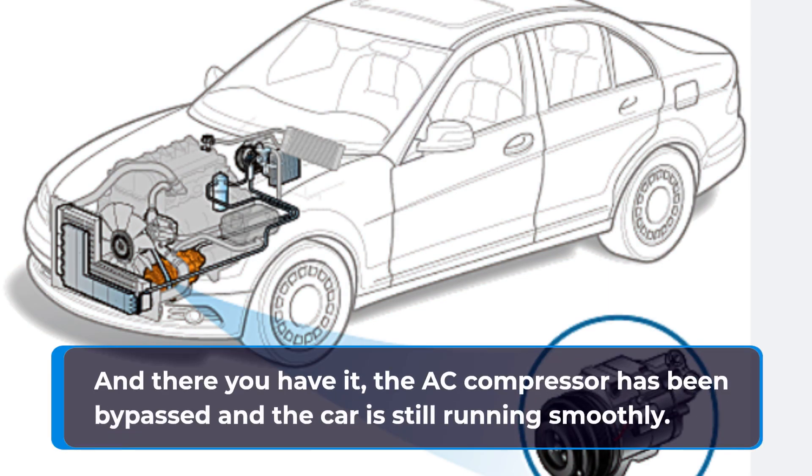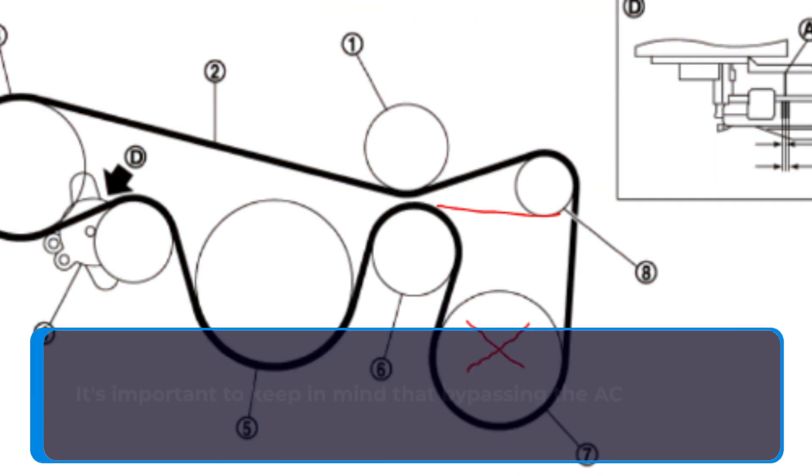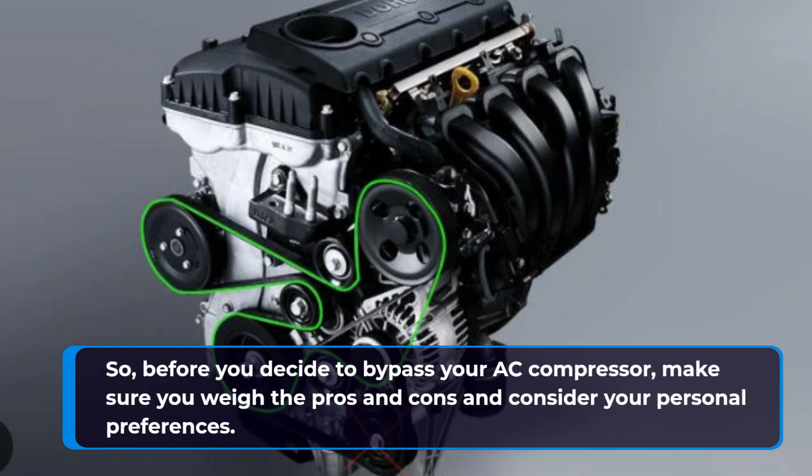And there you have it — the AC compressor has been bypassed and the car is still running smoothly. It's important to keep in mind that bypassing the AC compressor means you won't have AC in your car, which could be a deal breaker for some people, especially during the summer months. So before you decide to bypass your AC compressor, make sure you weigh the pros and cons and consider your personal preferences.